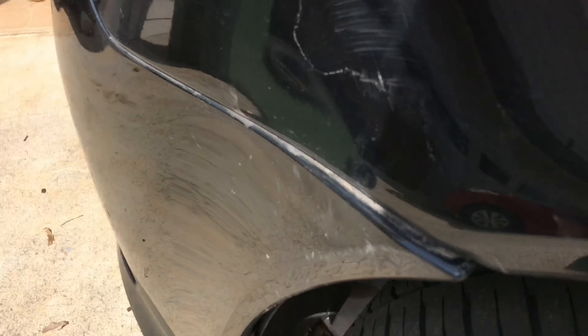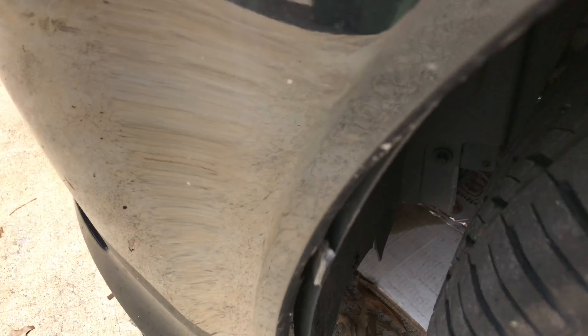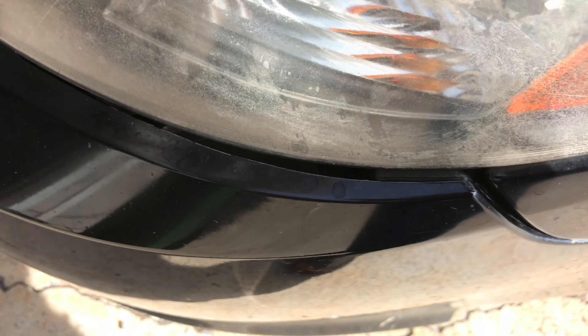Look at this bumper. This thing is a mess. All the tabs are broken down through there, but that's not why we're here today. Look at that gap. Crap.